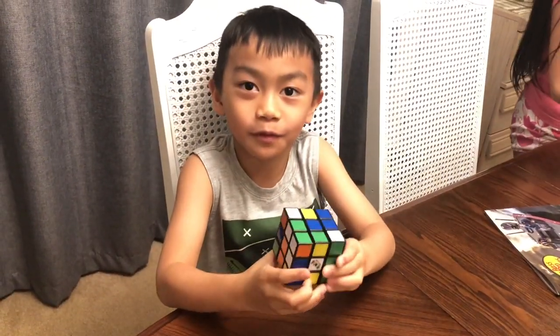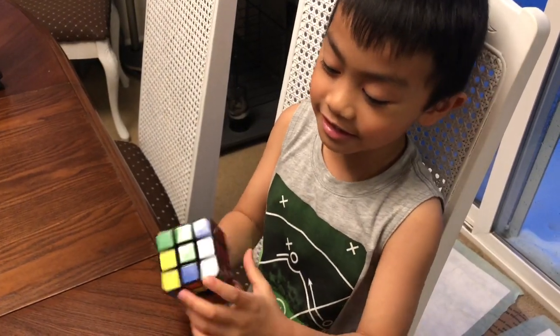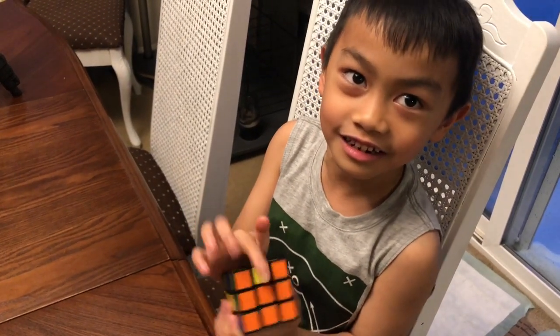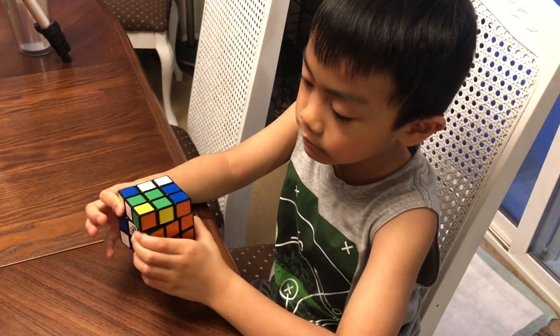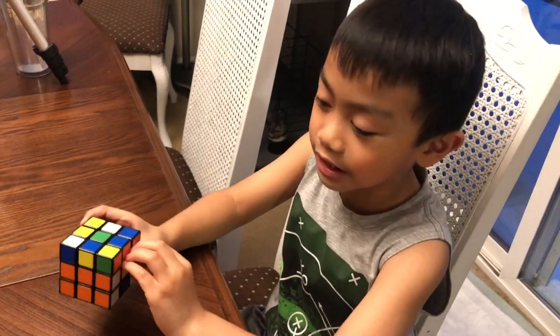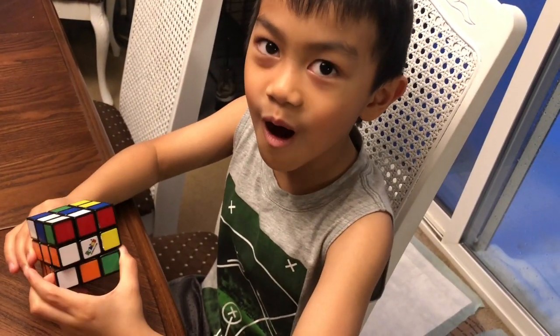Bye for now. Thank you for watching. Bye. So I'm trying to do two colors. You see I saw this red. Look, I only needed one more color. The only way to do this, it's going to go back and forth if you try to solve it. This is so hard.